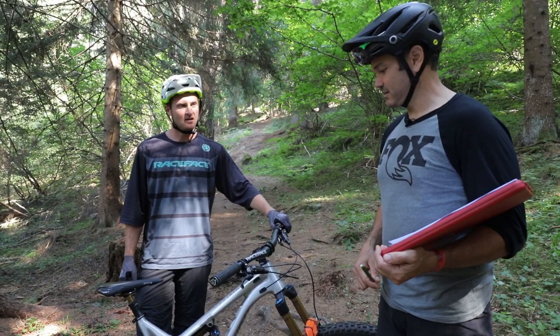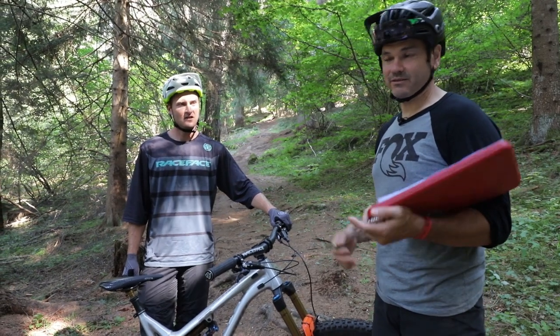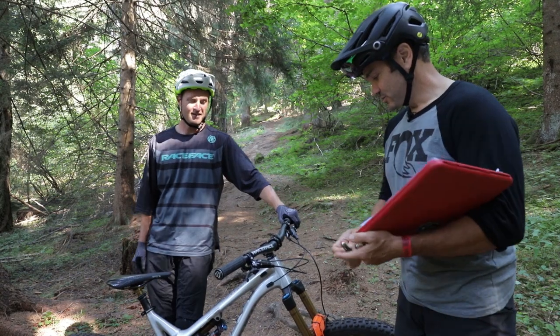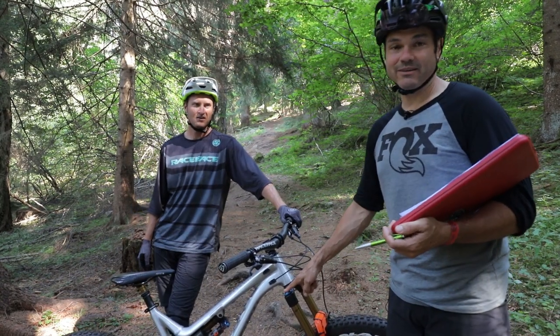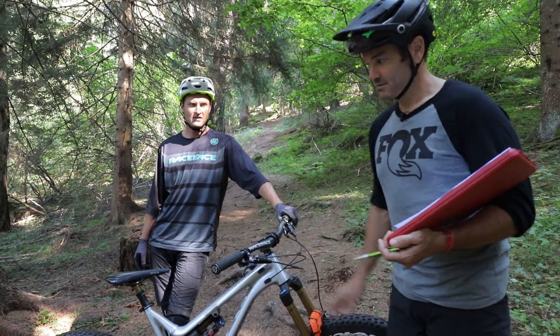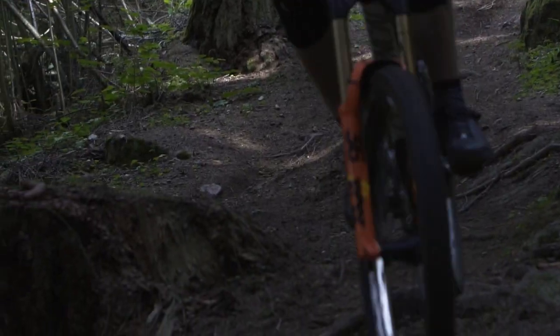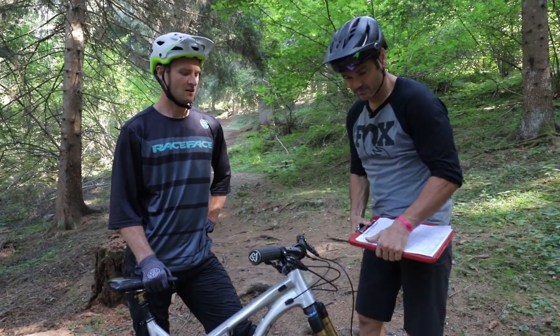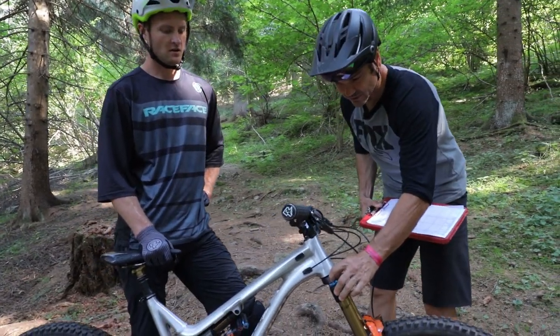That was the first run, first change, and the only thing you have to ask is: better or worse? Says better — much better. So you can continue in that direction, open it another two clicks, do another run. How was that one? Not quite as good. Easy — then go right back to where you liked it. That's two clicks back in.